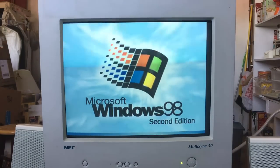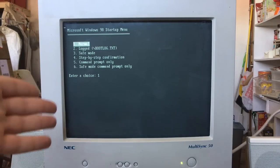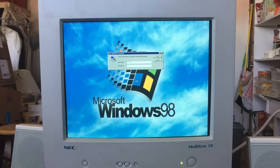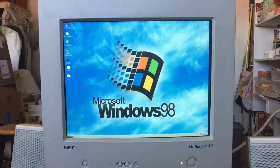This computer sometimes takes a while to boot up — it depends. There we go, at the login now, and no more screen flicker, although it actually flickers more in real life than on camera. 60 Hz on a CRT doesn't look the best. It's going to find my monitor because I haven't used this monitor on here in a while.